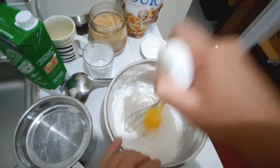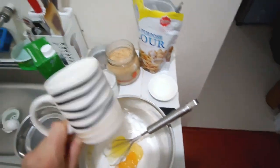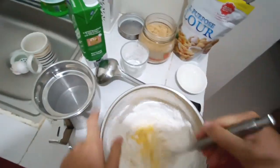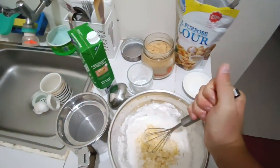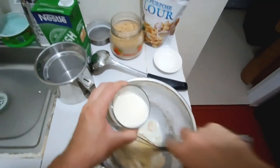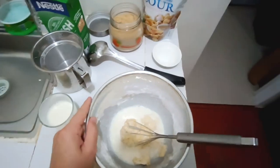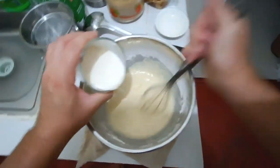Then beat an egg inside. I'm also going to add an egg white I had left from a previous recipe, and start mixing with the whisk until it's homogeneous. There will be a big lump — that's okay, don't worry. Then start gradually adding milk, little by little. Mix the first batch of milk, then add the second batch.